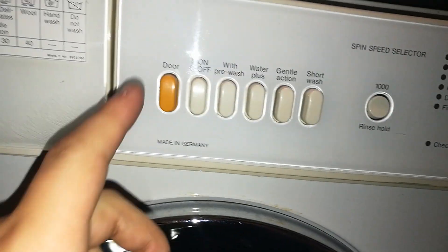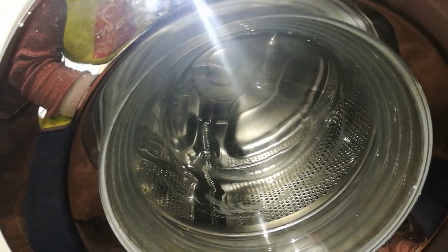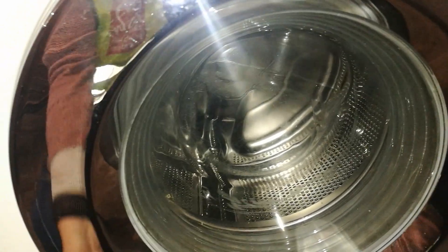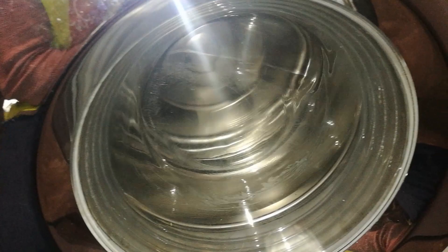1000rpm spin. Put some power on and off it goes. Got the classic Miele chug. That was a 400rpm burst.